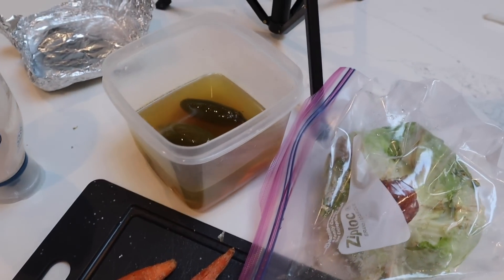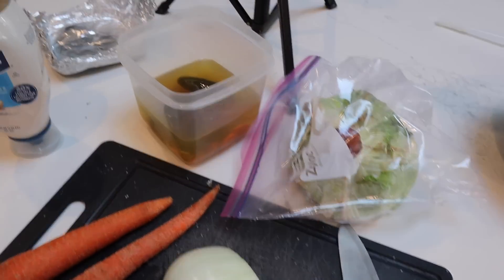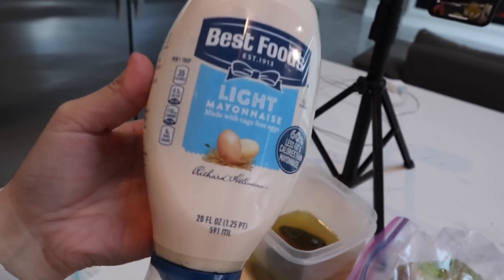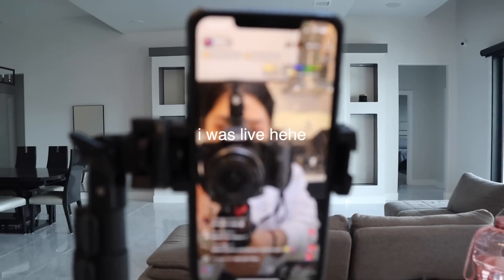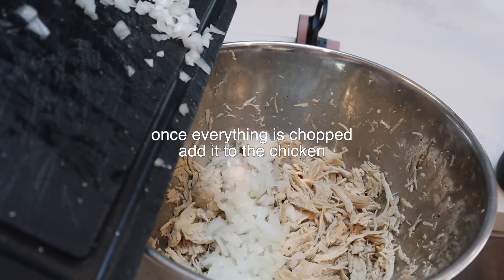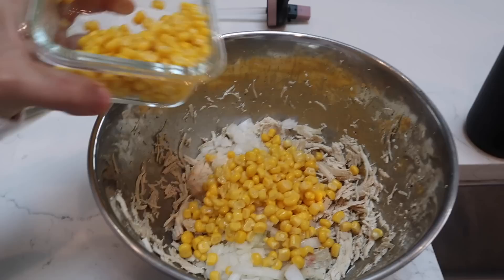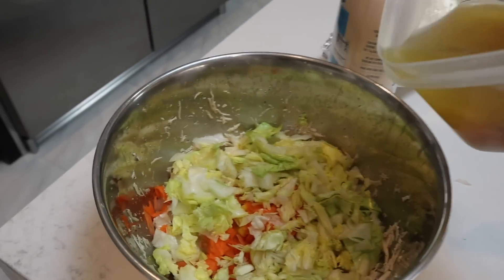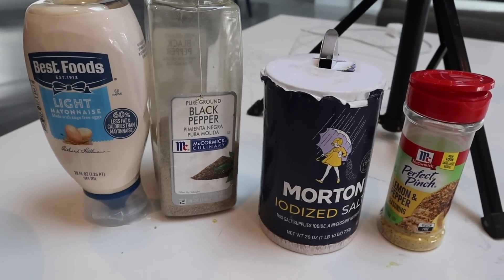These are the ingredients we're going to be using for the chicken salad: some carrots, onion, corn, lettuce, and some pickled jalapeños. And for this, you can't forget the mayonnaise — I personally like light mayonnaise. So now I'm going to chop all this up. Here is the shredded chicken. I'm also going to put a little bit of the juice in here. I'm going to be seasoning the chicken salad with mayo, salt, pepper, and some lemon pepper.